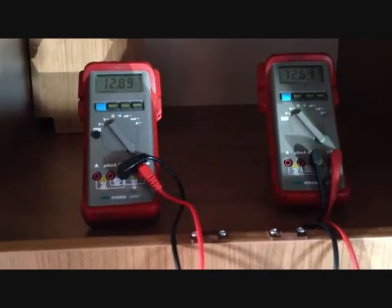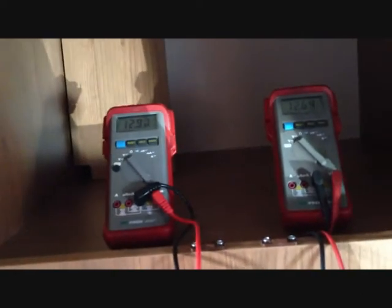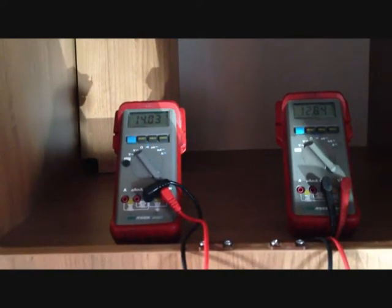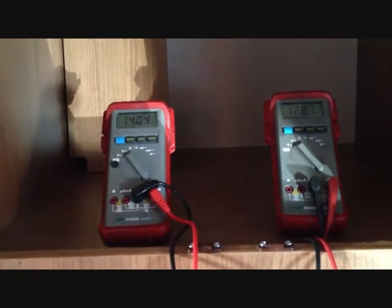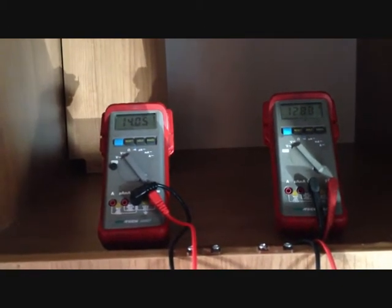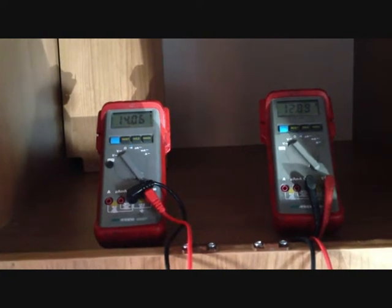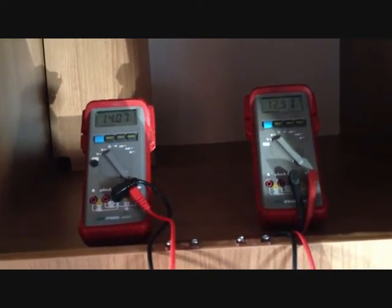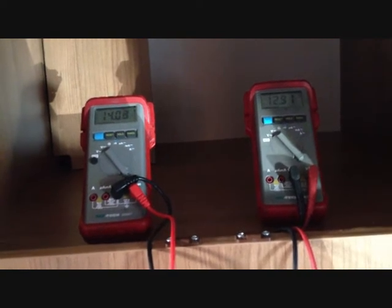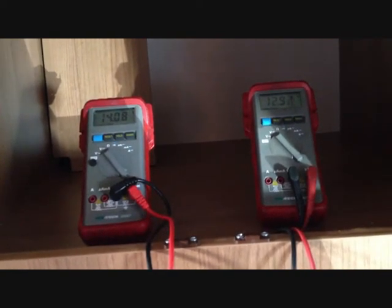We can see here that while the leisure battery is not being charged, the battery maintainer does very little — it's dormant. Once we raise the voltage on the habitation battery, it will start to trickle charge up to 3 amps into the engine battery. This is ideal to cover the load of a tracker, alarm system, or something like that, and ideal for use with a solar panel system.